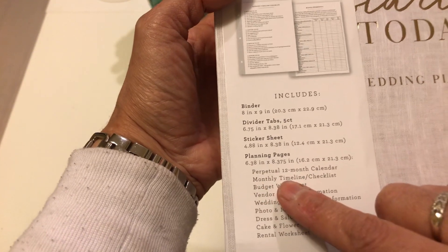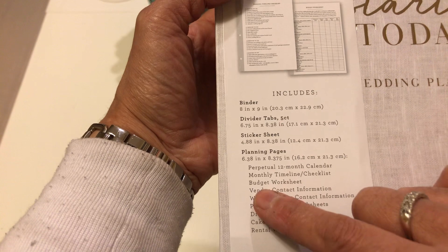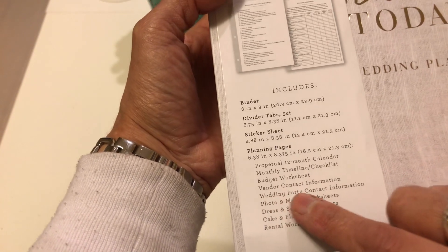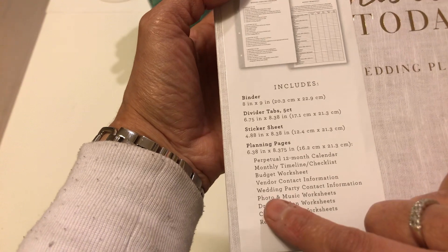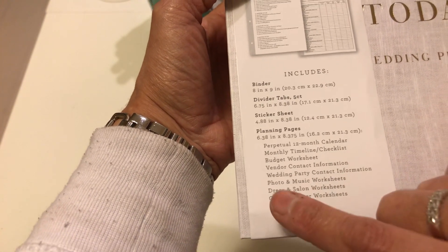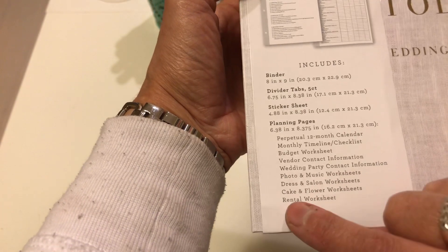It has the monthly timeline and checklist, the budget worksheet, vendor contact information, wedding party contact information, photo and music worksheets, dress and salon worksheets, cake and flower worksheets, and the rental worksheet.